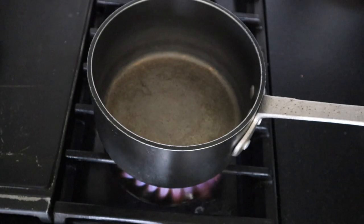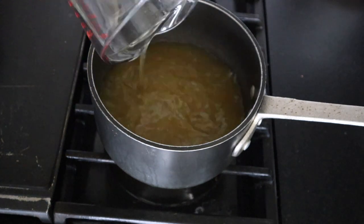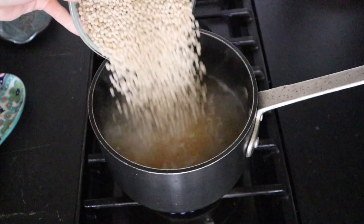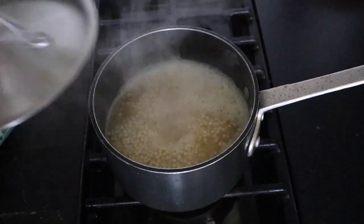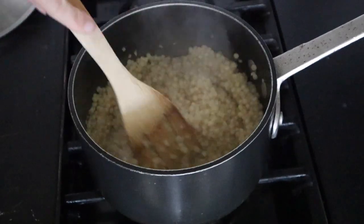While the peppers are in the oven, we're going to cook our pearl couscous. Add some chicken stock into a pot and bring it to a boil, then add in the couscous. Let this come to a simmer and drop your heat to low. This is going to cook for about 10 to 12 minutes.